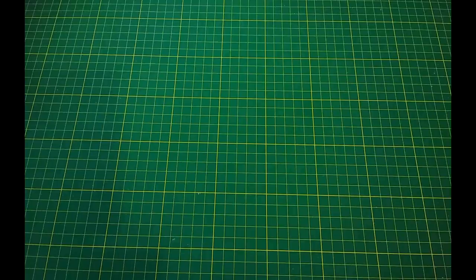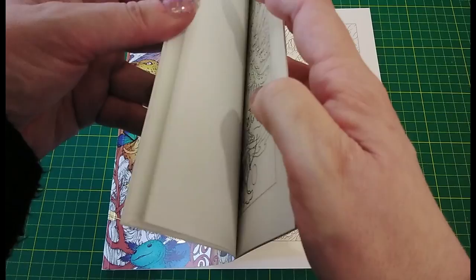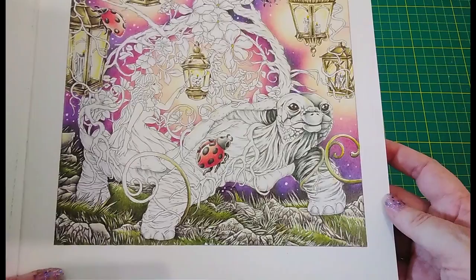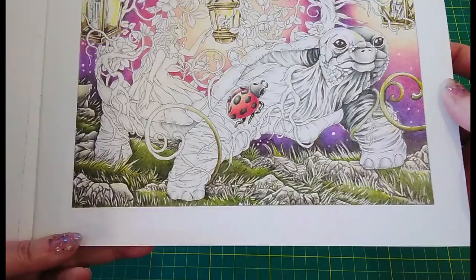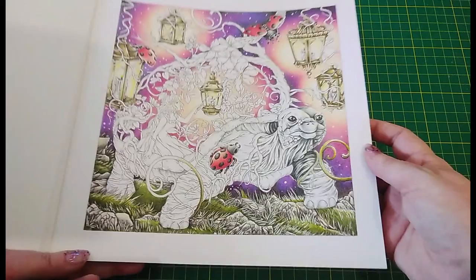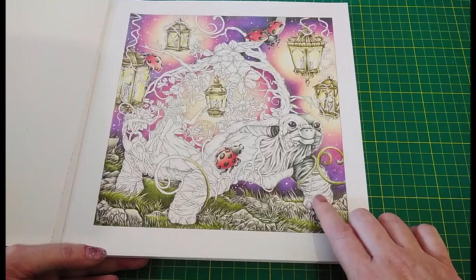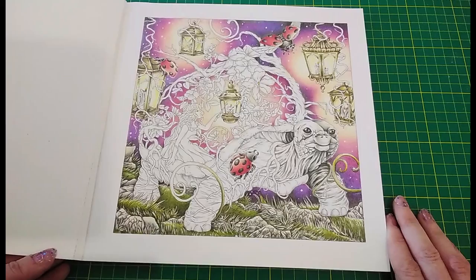The last one is my long-standing WIP in Mythographic Color and Discover Magical Earth — also seen in my recent books video. I put it aside for a while because I wasn't happy with how the vines were looking, but looking at them again I think they're not too bad. I quite enjoyed colouring the grass and rocks; it is quite a challenge figuring out how the light from each of the lanterns is going to be reflecting. There's actually not that much left to be done now once the cool grey tortoise is finished — just a little girl and some flowers. I should really get myself in gear and finish it because I'm really happy with how it looks so far.